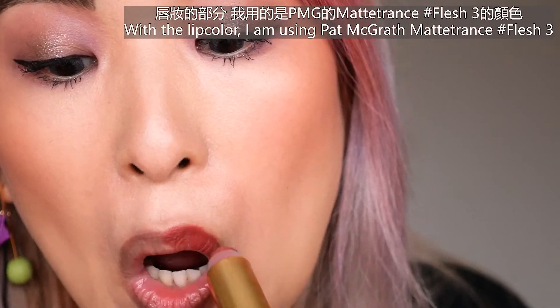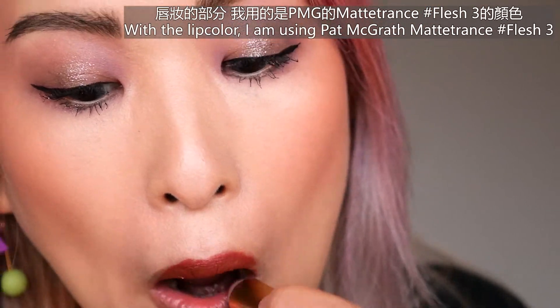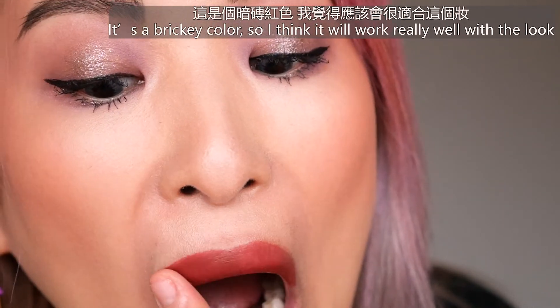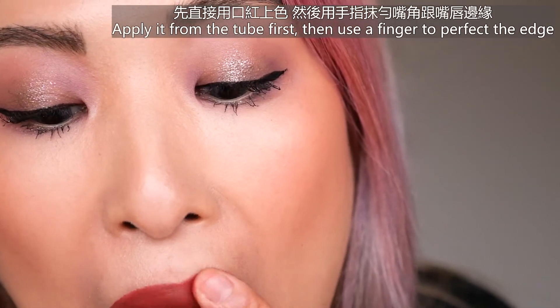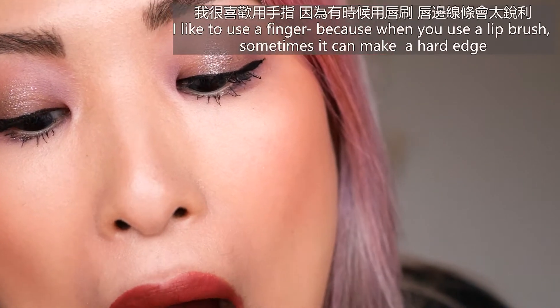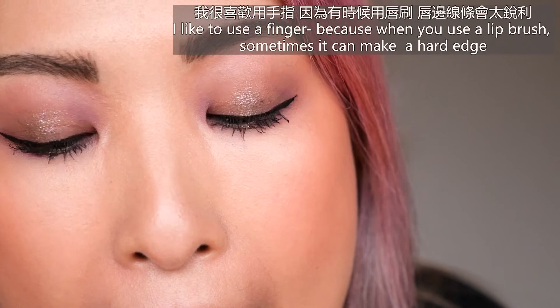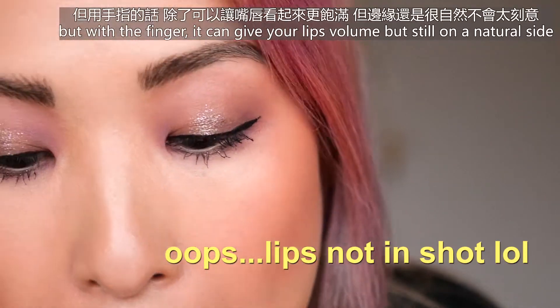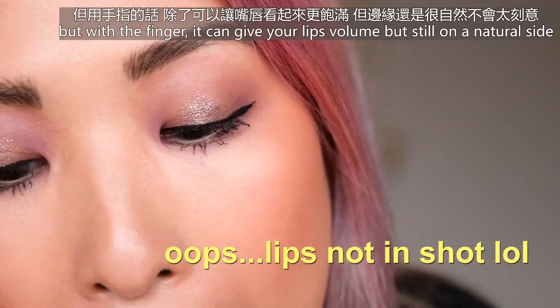For the lip color, I'm using Haemogra Matte Trans in shade Flash 3 — it's a breezy color so I think it will work really well with the whole look. Apply it on first, then use my finger to perfect the edge. I like using my finger because when you use a brush it can make the shape quite harsh, but with a finger it can make your lips look more voluminous but also on the natural side.